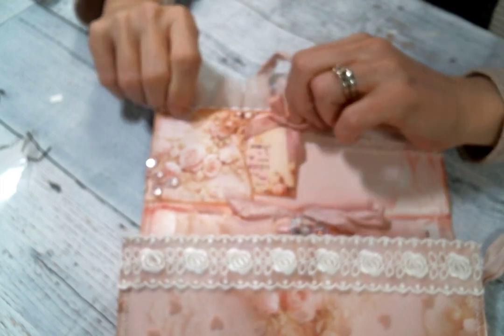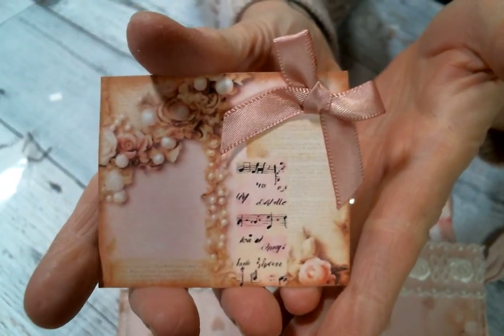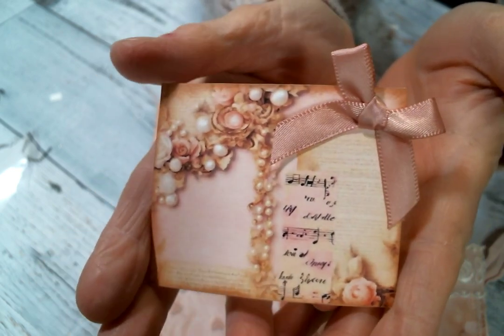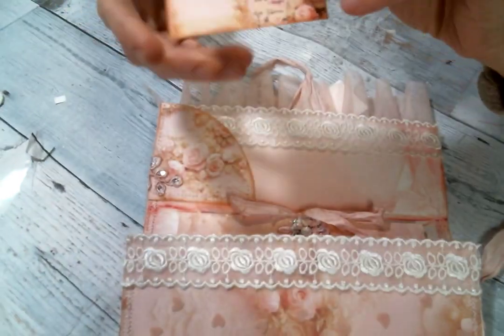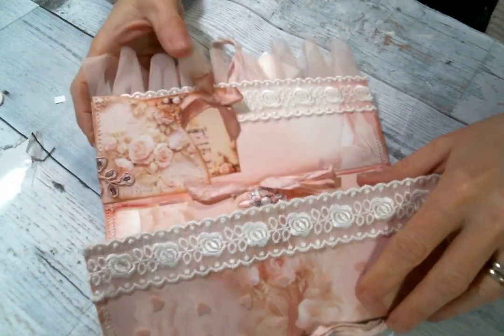So this is a little card from the kit. Isn't it gorgeous? All I did was ink the edges and add a bow because it's so adorable. And of course the bows you can get from Angel Dream Crafts — she has lots of bows, which makes my heart happy. So that just tucks in there and it's so cute.